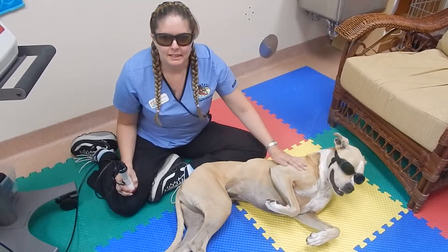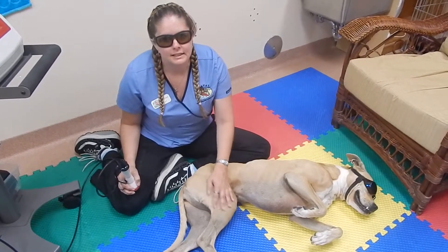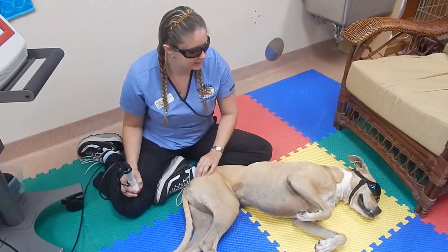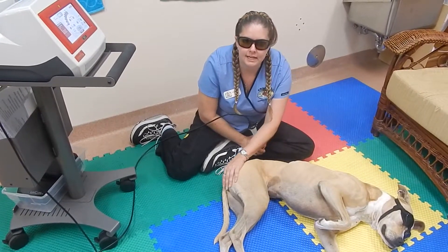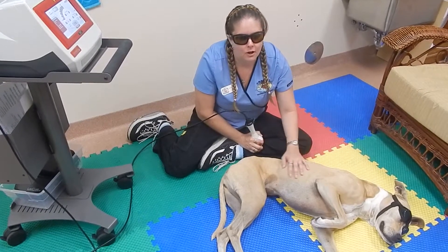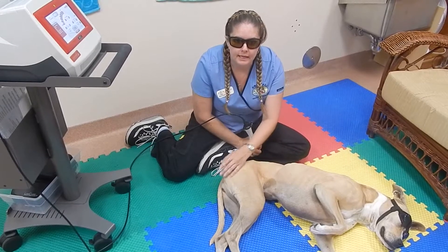She's a pretty good patient for this. Not everybody's the same — some dogs are a little bit more anxious. But all they feel is basically a warming heat from the beam of the laser itself. With each treatment, the duration is different depending on the size of the area and other factors.